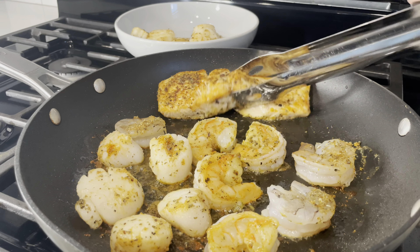Once your salmon is ready, go ahead and remove it. If it breaks on you, it honestly doesn't matter because you're going to chop it up anyway. Finish cooking your shrimp and remove them from the pan. Then add a little bit of extra virgin olive oil so you can start cooking your onions — about half a yellow onion.